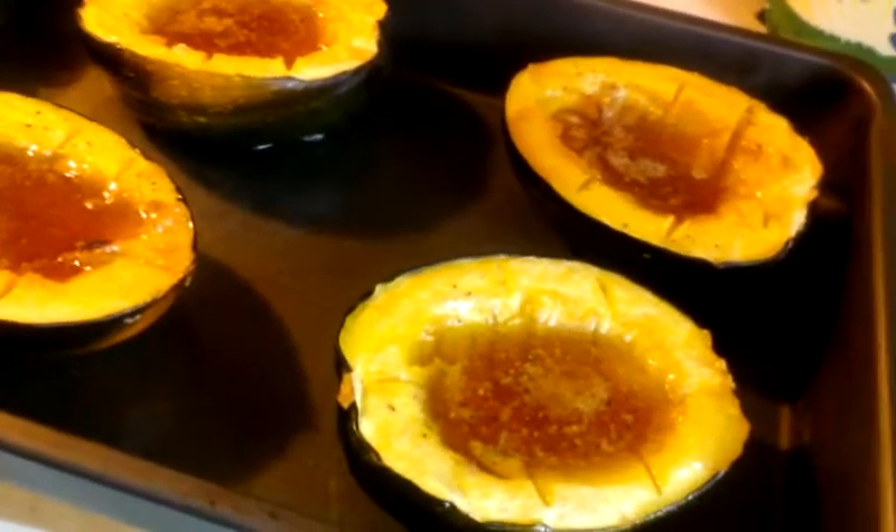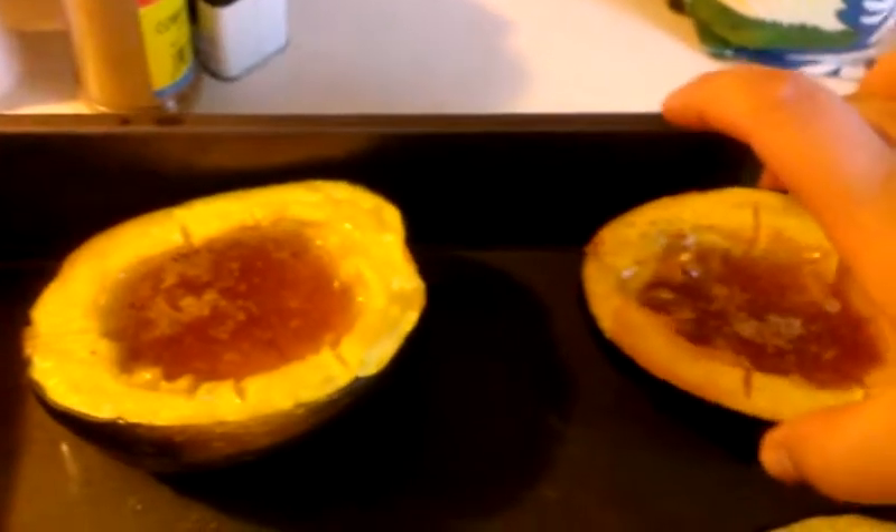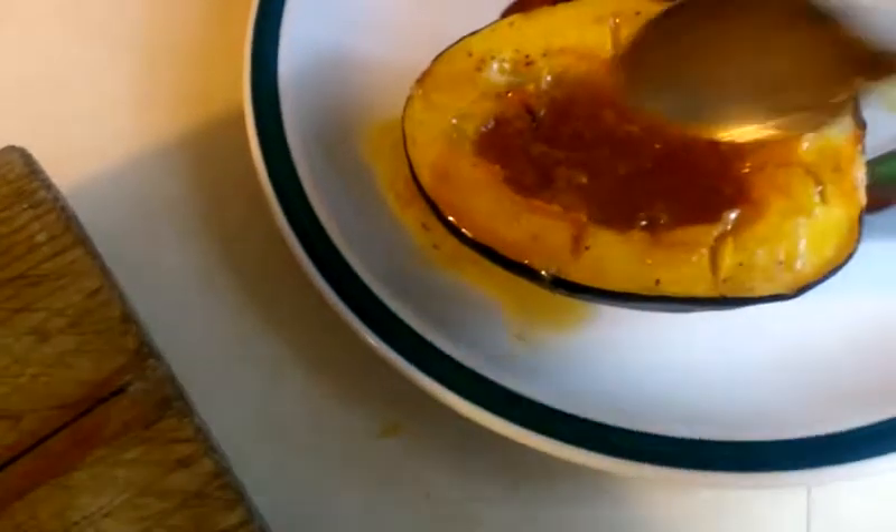So voy a agarrar un plato. Lo vamos a transferir al platito aquí. Y seguimos aquí con el juguito.